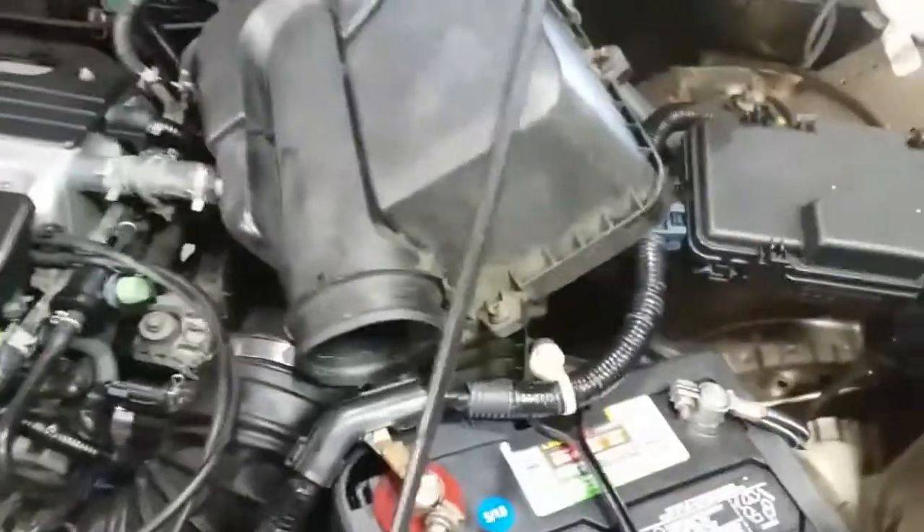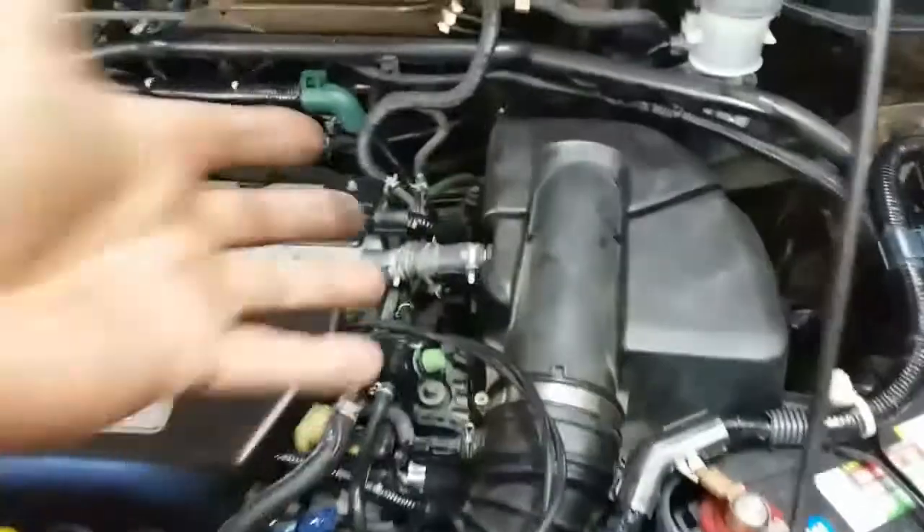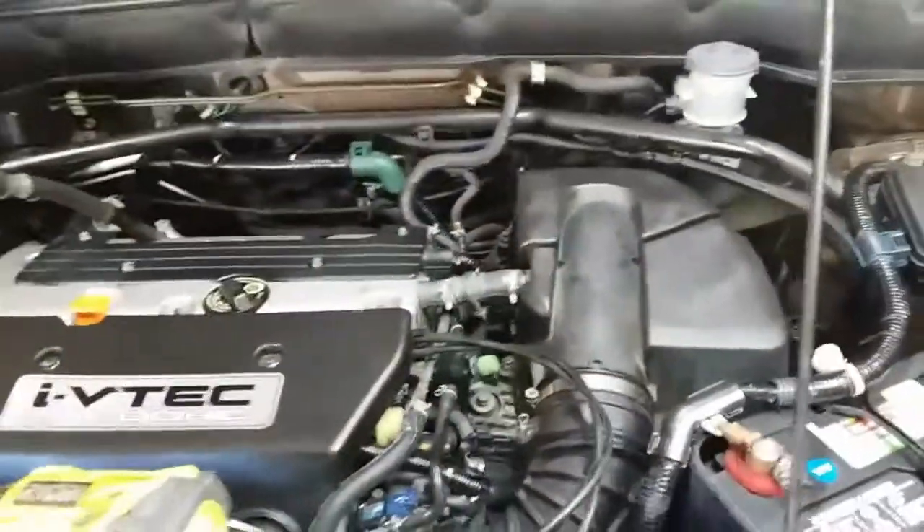Put everything back together — might need both hands. All right, once you have everything fitted back together go ahead and tie everything down. Once you have everything down and secured — tied down — there it is. And that is how you install a new air filter.